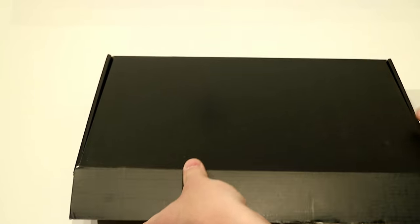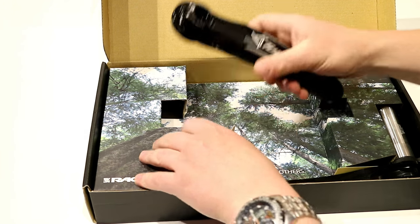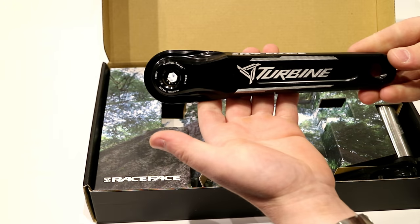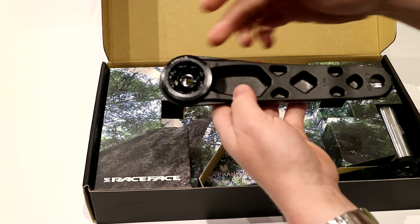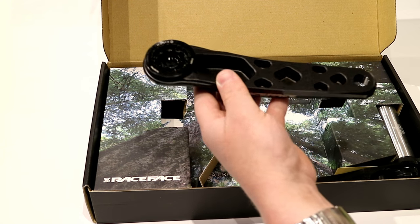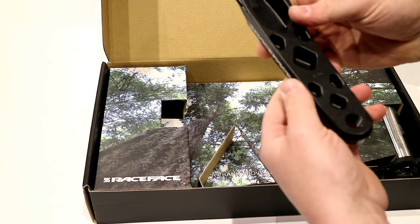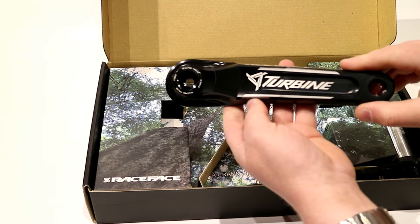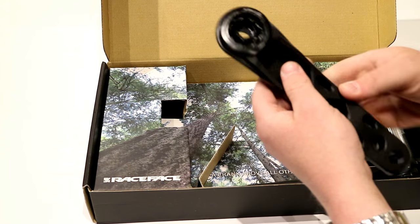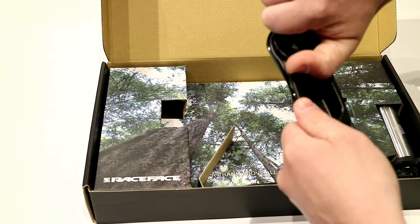We're greeted with a pretty cool packaging layout and then the Cinch Crank Arms. These Crank Arms themselves are pretty beautiful — they're made out of aluminum. This particular setup is 170mm in length and it is very nicely machined aluminum, so it does look awesome.